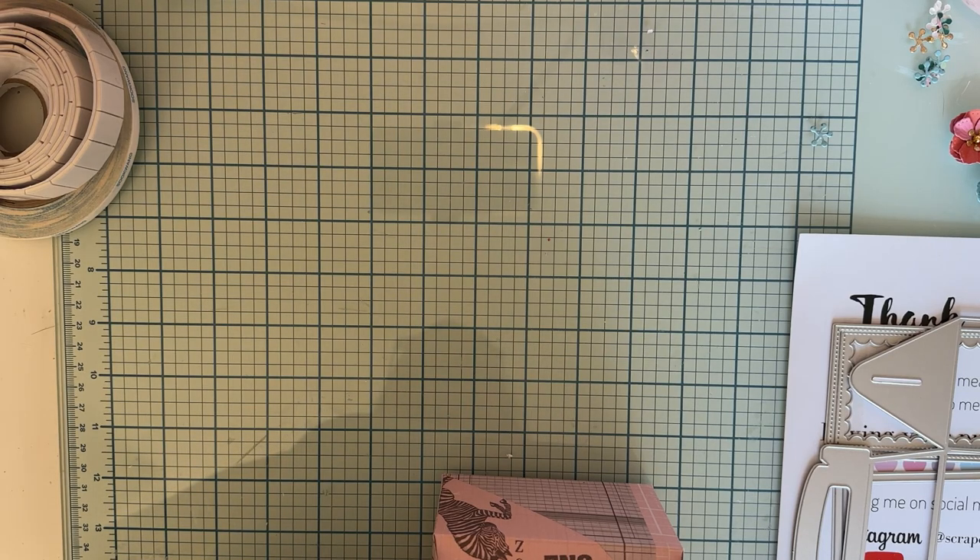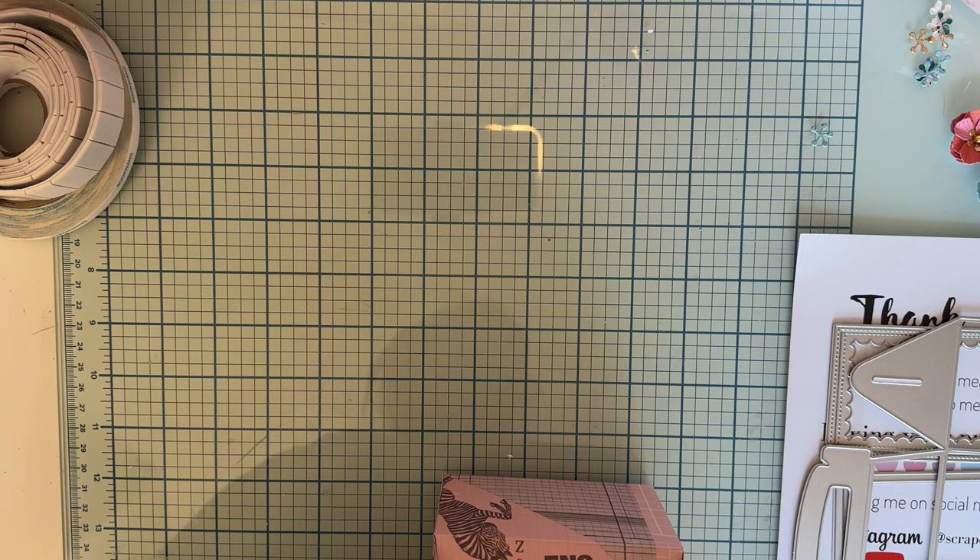Hey guys, welcome back to the channel! Today is another project share using some of my design team dies from Scrap Diva Designs. I want to show you what I've been playing with - this project contains two of the dies that she sent me.